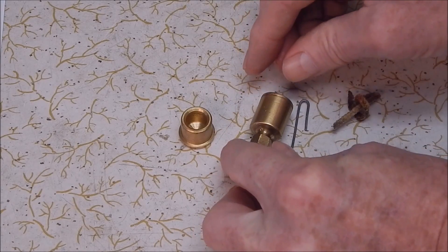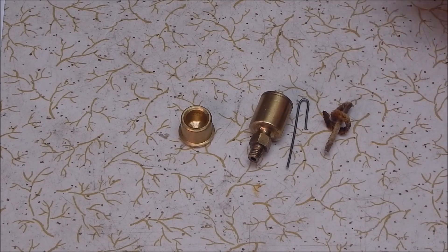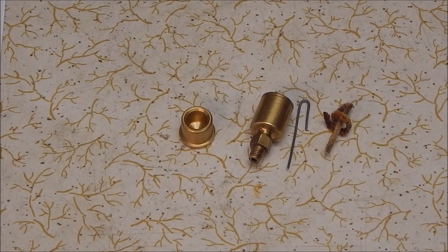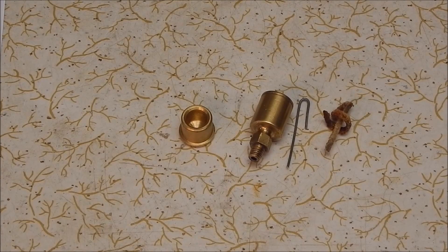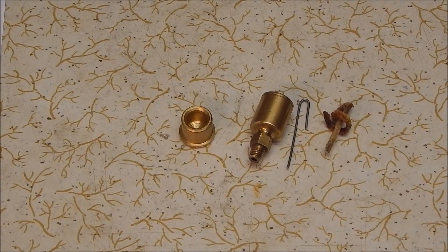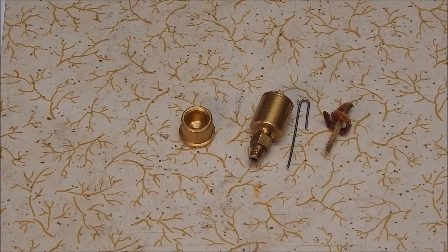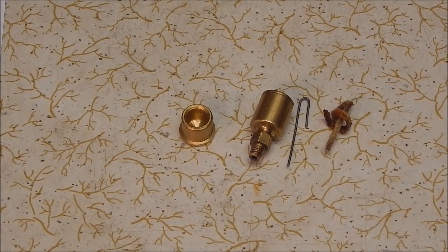I hadn't thought about a follow-up to that original video because I just went on my merry way, made up these wire wicks, and everything was wonderful. But when I saw Rolling Metal's post and saw he was struggling, I thought I'd better go back and check whether I'd actually mentioned switching across to wire wicks — and I hadn't. So here you go: it's a follow-up to a four-year-old video. I hope it gives you some ideas and helps you out. I'll see you next time. Cheers.